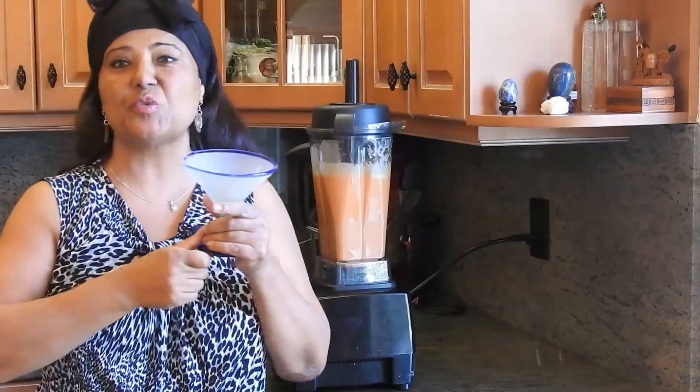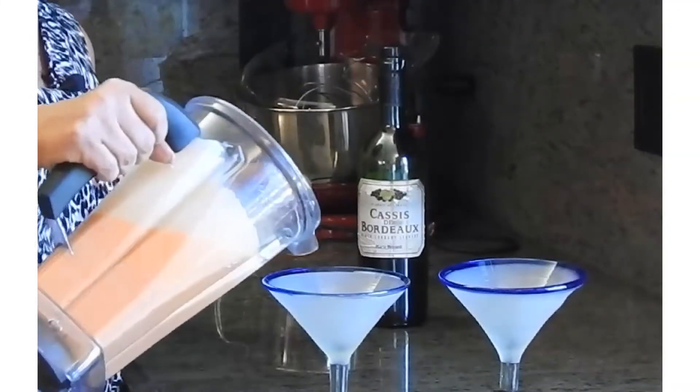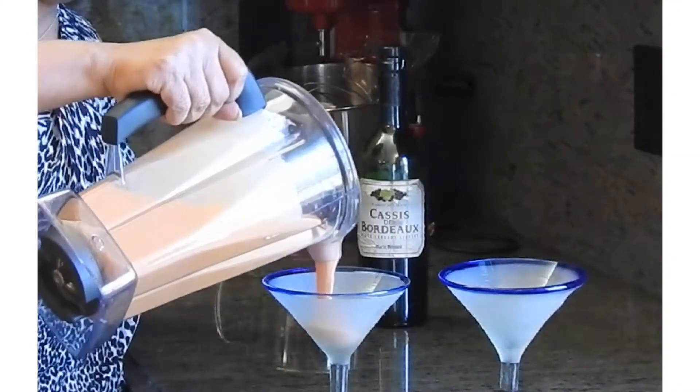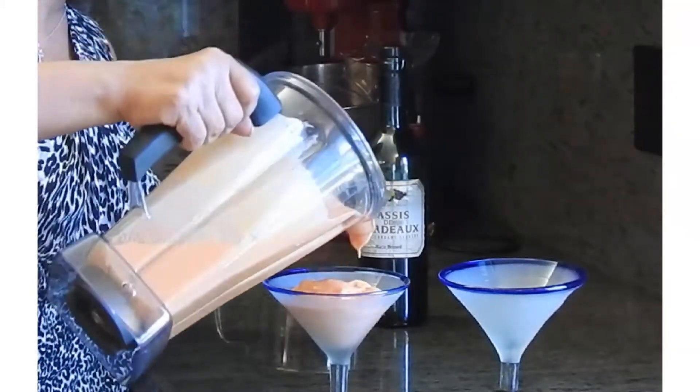A margarita glass is perfect for this recipe. Now it's time just to pour this delicious, creamy, refreshing dessert.